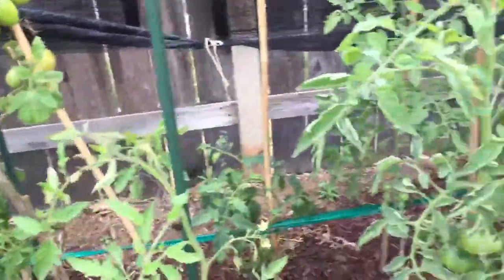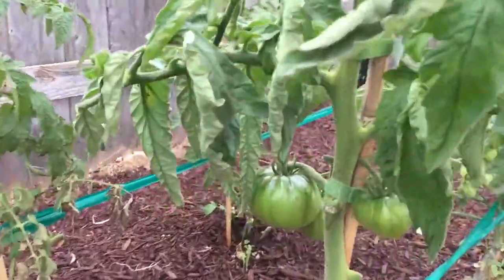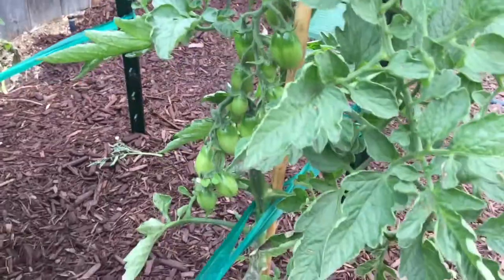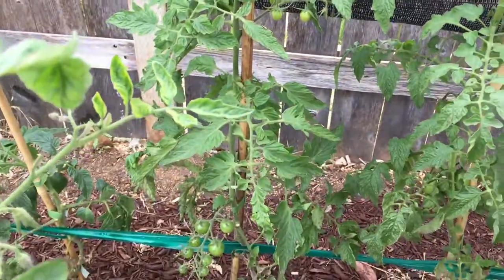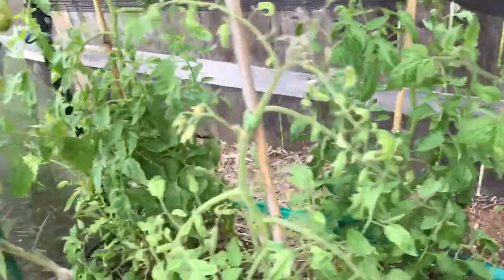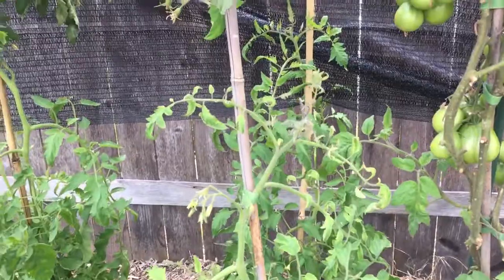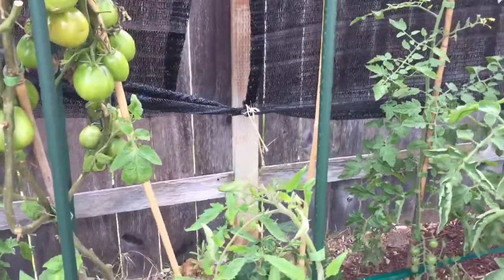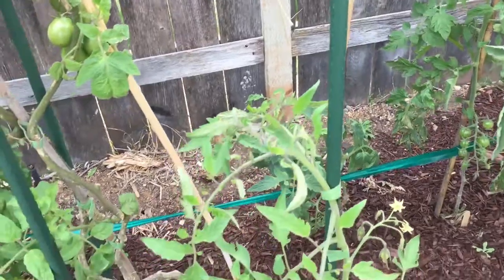My other tomato plants are now flowering and putting on fruits. This is one of my Cherokee plants — it's got fruit on it. This is San Marzano and it has a bunch of fruit on it. This one here is Black Cherry. And these are Speckled Roman and they are just starting to get flowers on them. These ones have been lagging — Speckled Roman, I guess they just grow slower.